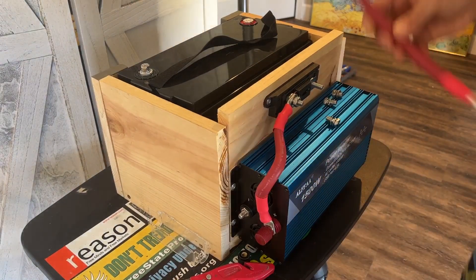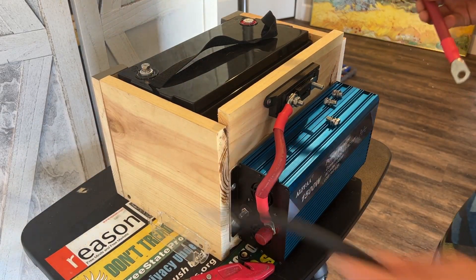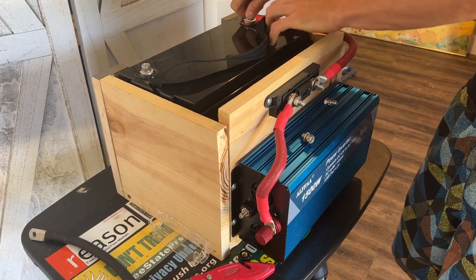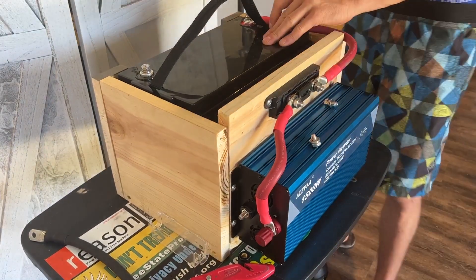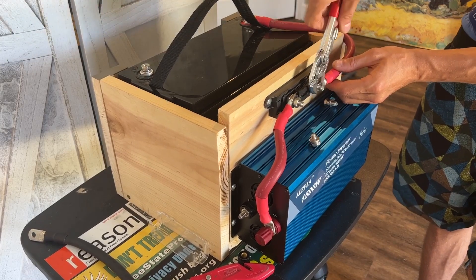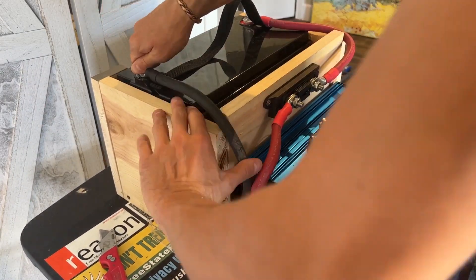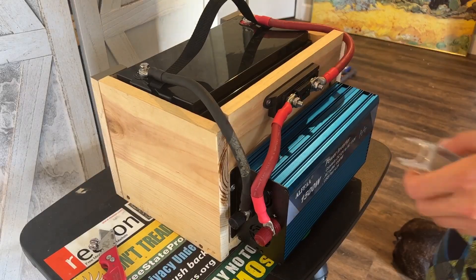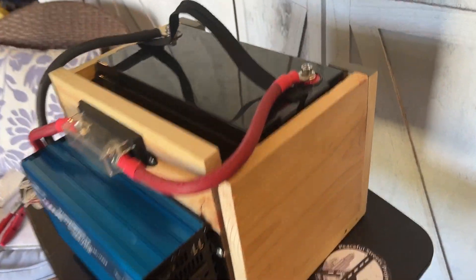I got the other battery cable crimped up — both the negative and the positive — so we'll go ahead and install these.